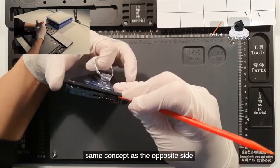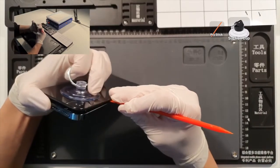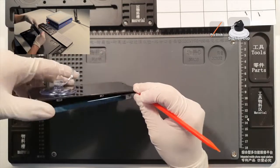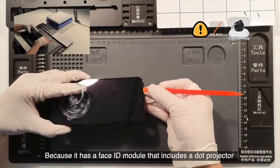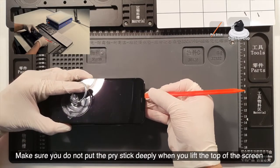Same concept as the opposite side. Be careful when you lift the top of the screen, because it has a face ID module that includes the dot projector. Make sure you do not put the pry stick in too deeply when you lift the top of the screen.